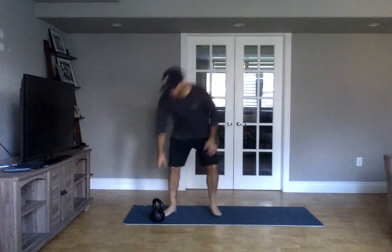Hey folks, how's it going? Warm up today — two rounds. We've got that squat, curl, press extension.